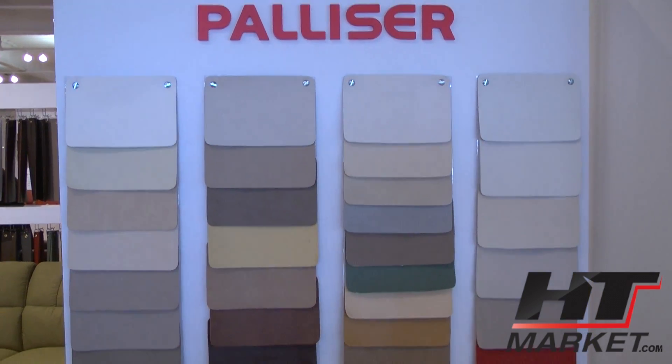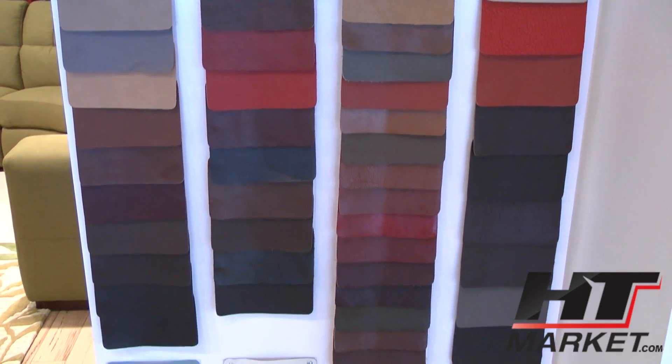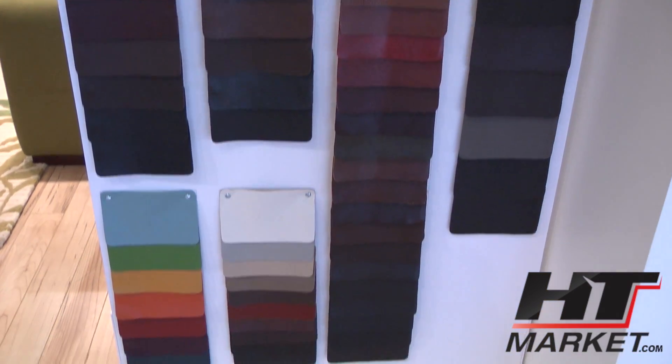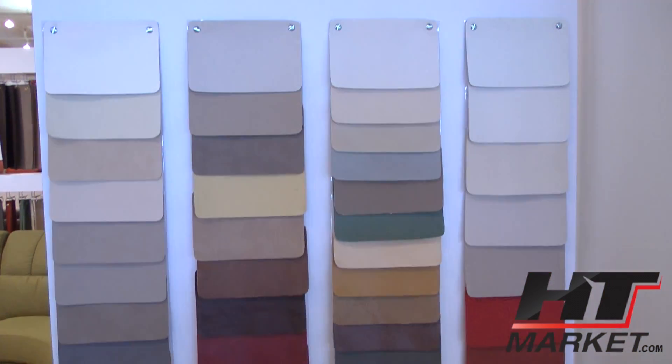This is all the leathers — probably about 50 or 60 of them. Quite a few. Actually, we're up to a whole county's worth with everything here.